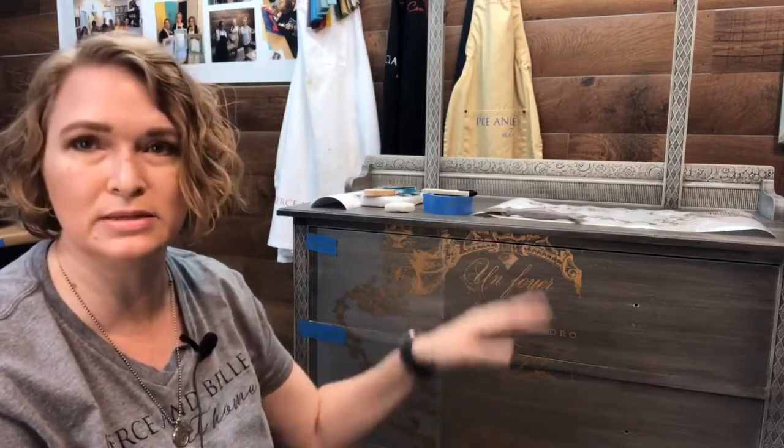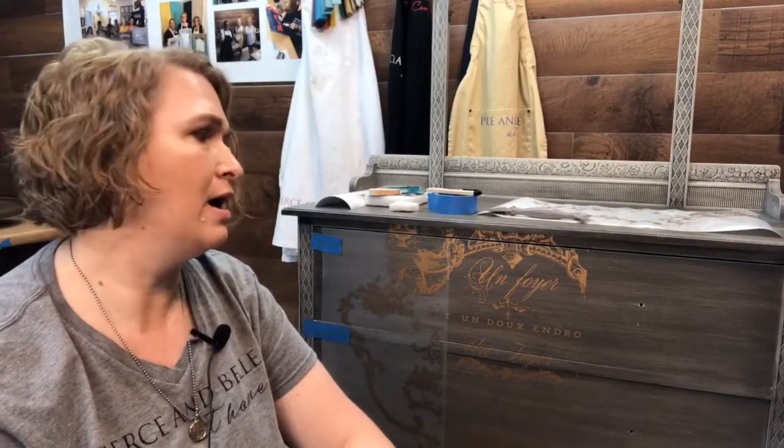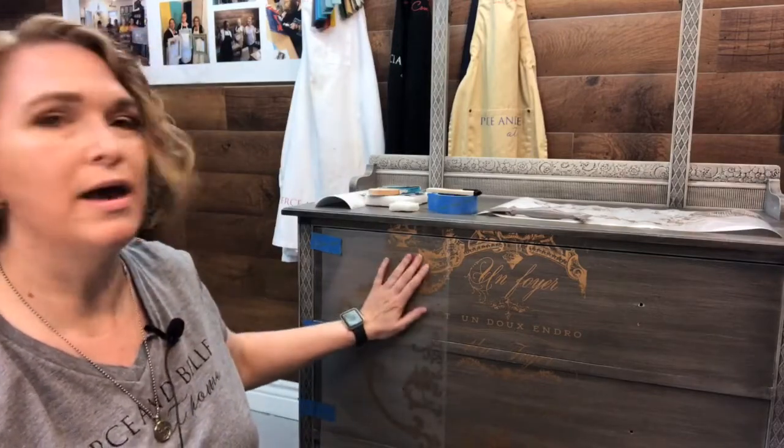Hey guys, it's Ann here from Pearson Bell at Home on the Pank Tour Facebook page. We're finishing up this chest that we've been working on the last two weeks. When you hop on, tell us where you're watching from — we're located in Spring, Texas. Throw us a like down below and share as well.